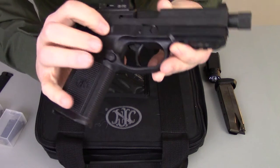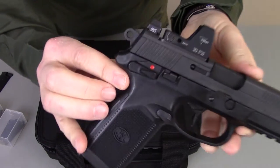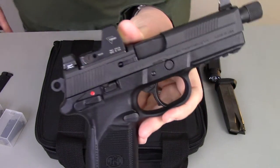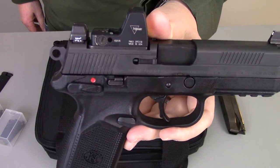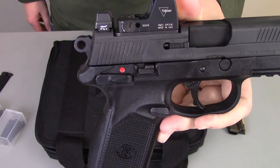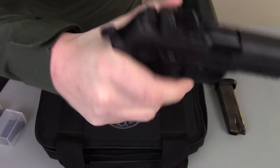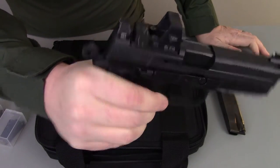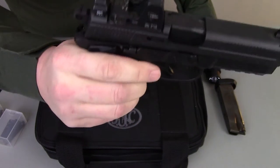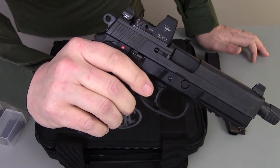You've got a slide stop on both sides, and of course your safety controls. One of the cool things about the FNP45 is that, similar to the HK USP, you can run this gun in double action mode with the safety engaged, in single action cocked-and-locked, or you can use it as a decocker and let the hammer down. It really does give you great flexibility in how you choose to carry and use it.